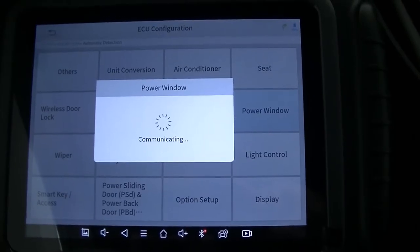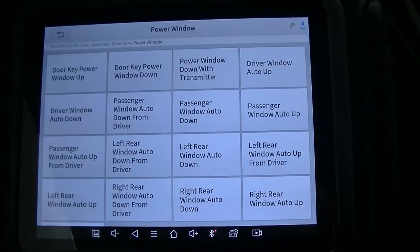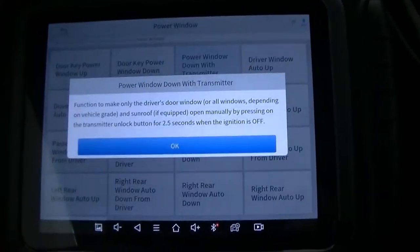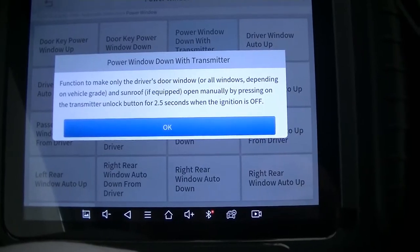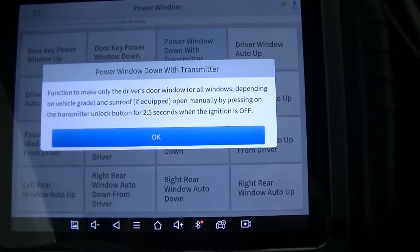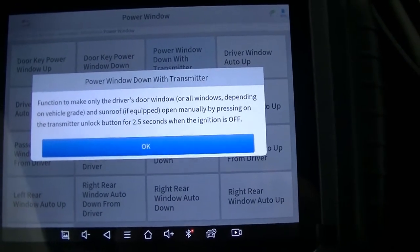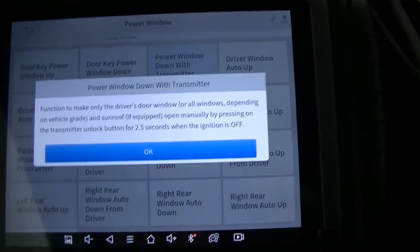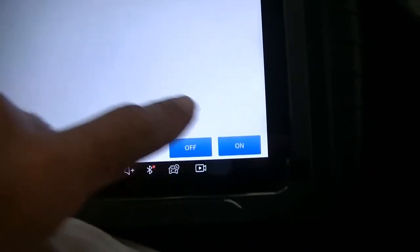Once this is done loading, I'll show you exactly where we're at. The first feature you want to turn on is 'Power Window Down with Transmitter' — this makes only the driver's door window, or all windows depending on vehicle grade and sunroof if equipped, open manually by pressing the transmitter unlock button for two and a half seconds. That's exactly what we did. We're going to make sure that this is turned on, and you'll see that we have it on.